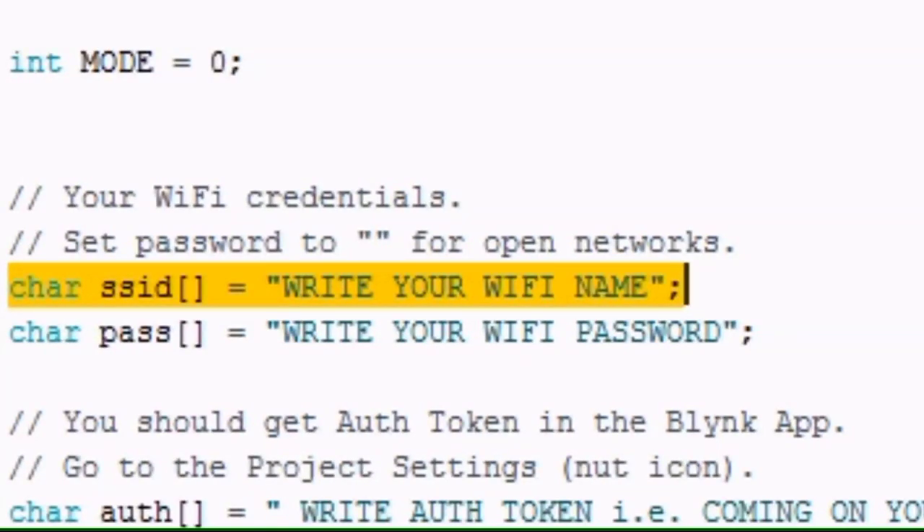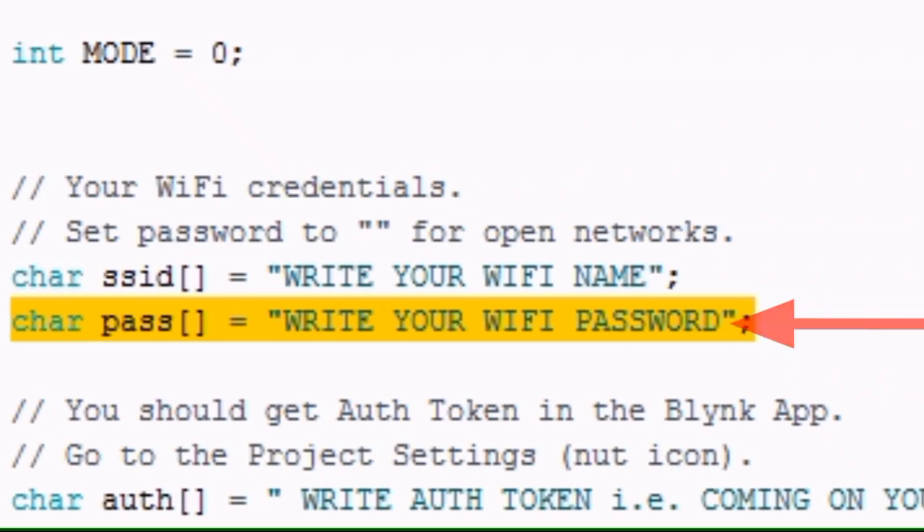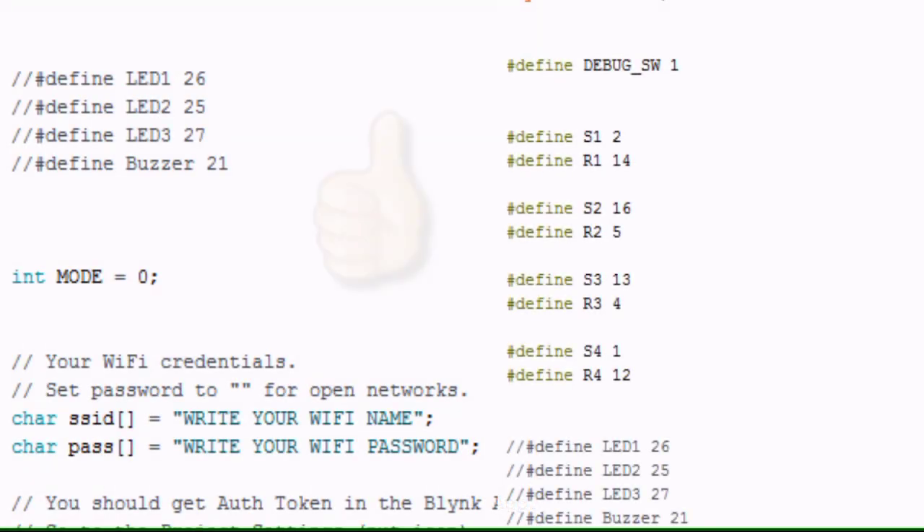In this code, in the middle, there is written 'CAR SSID' and 'CAR PASS'. Here you need to write your Wi-Fi name and here you need to write your Wi-Fi password. Lastly, you need to write the AUTH token here. This AUTH token is sent to your email ID when you create the buttons on the Blynk software. Finally, the code changing part is done.